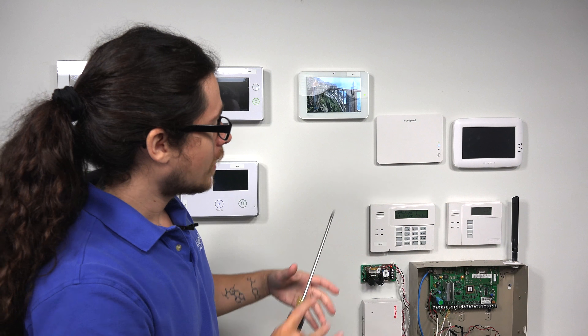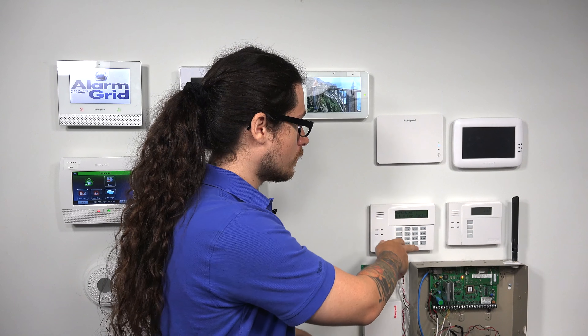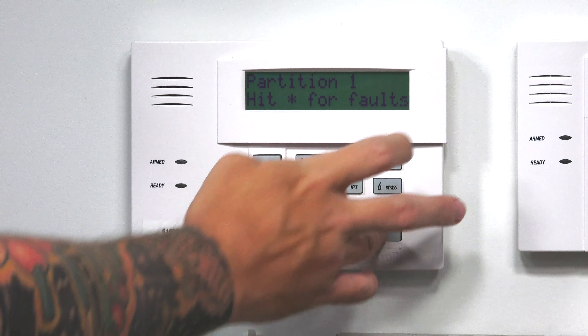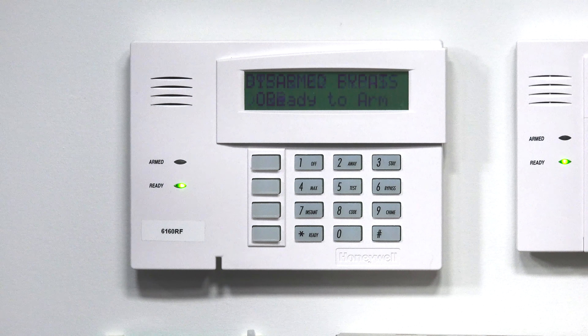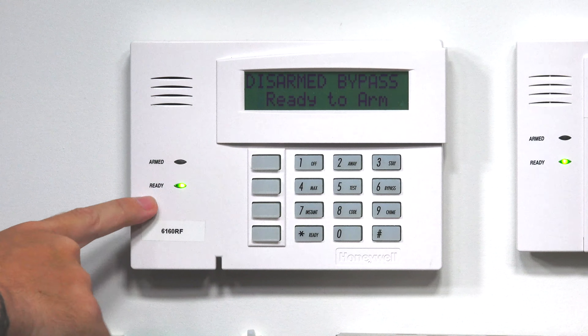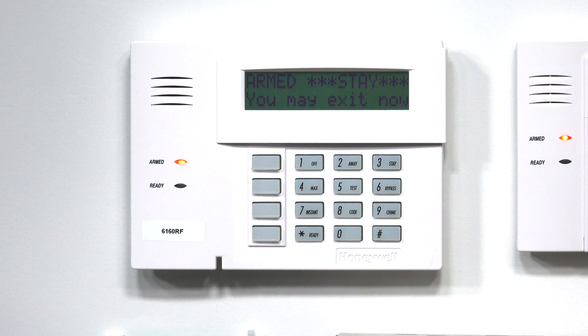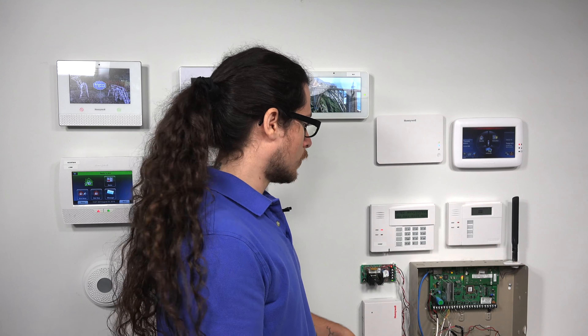Now we'll do a full bypass — that's called the force bypass. That's the master code followed by 6 for bypass, followed by pound: 1-2-3-4, 6, pound. Right into bypass — disarmed bypass, ready to arm, ready light on. Armed stay — zone bypass. The force bypass is for when you have a lot of zones to bypass, like a breezy day where you want to leave a lot of windows open. Instead of going through zero-two, zero-three, zero-four for each zone, force bypass gets them all out of the way easily.